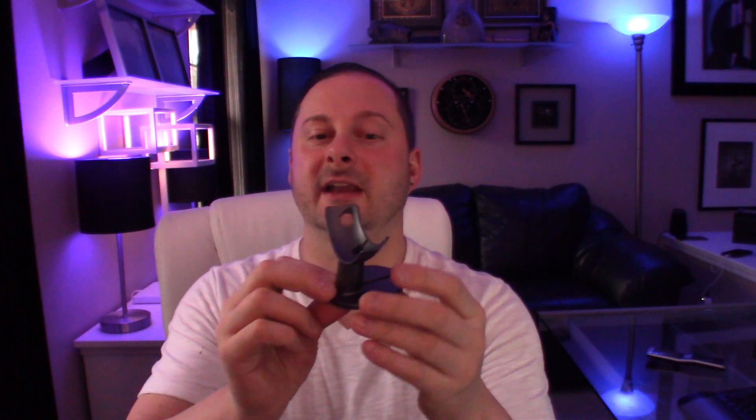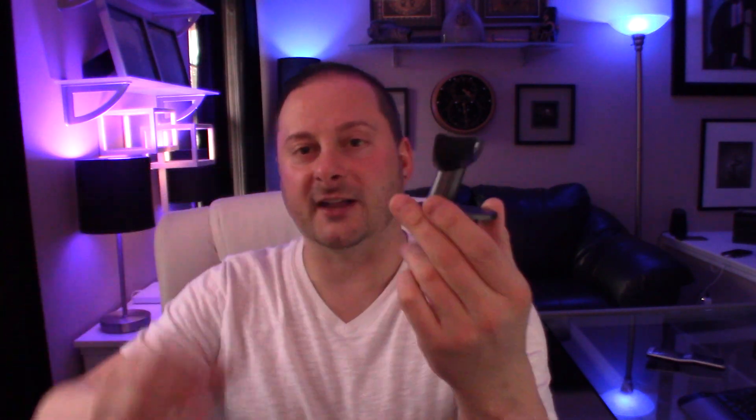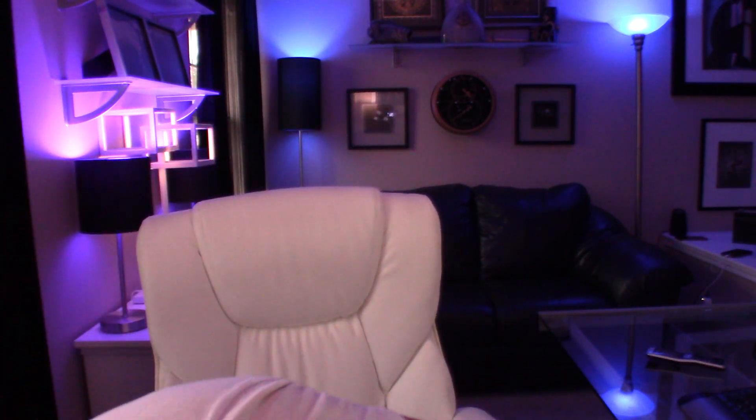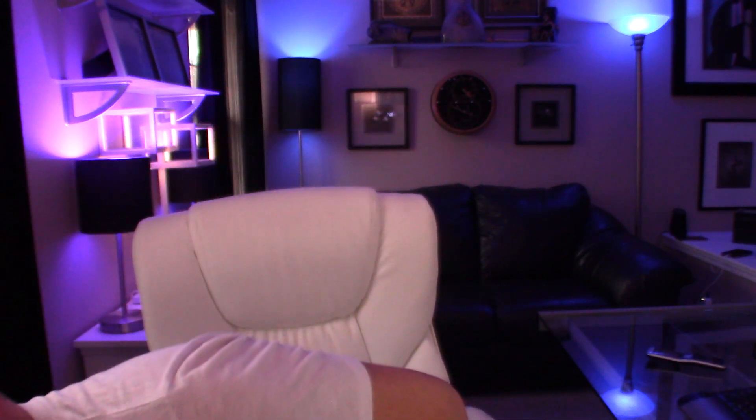I gave my sister one of these the other day. This is basically a surface mount Google Home Mini mount. You pop your Google Home Mini right in here — it just gets it off the table from being flat and makes it more directional. Kind of cool. I gave my sister one; I don't think she used it, though. The next one I got is the same thing but in silver. Kind of cool, right?